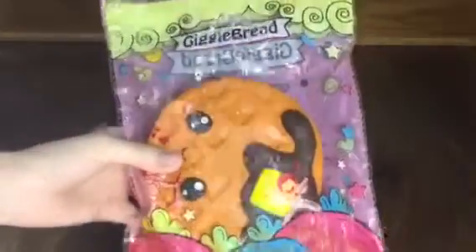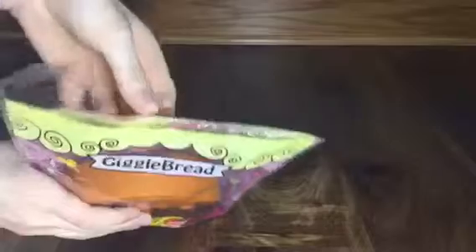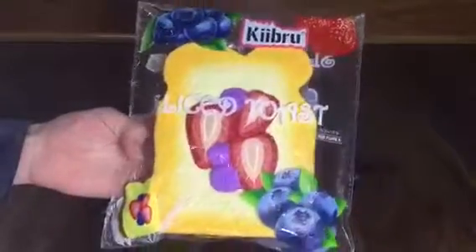The next squishy is the waffle and it has really bright fun colors on the packaging. It says Giggle Bread, the packaging is resealable, and the barcode is on the back. This squishy is very soft but a bit dense.